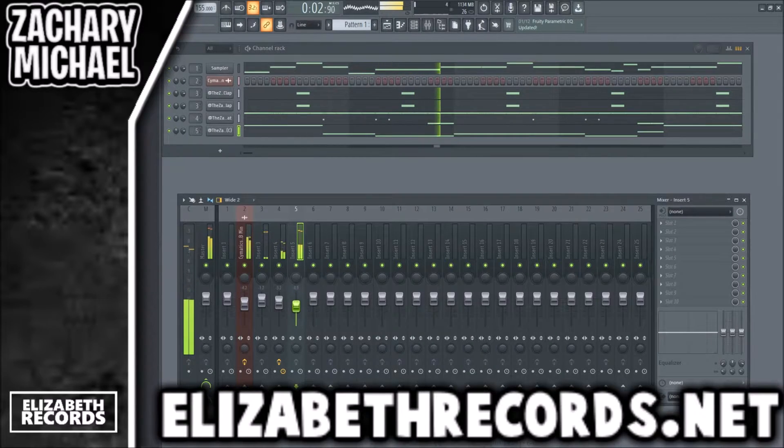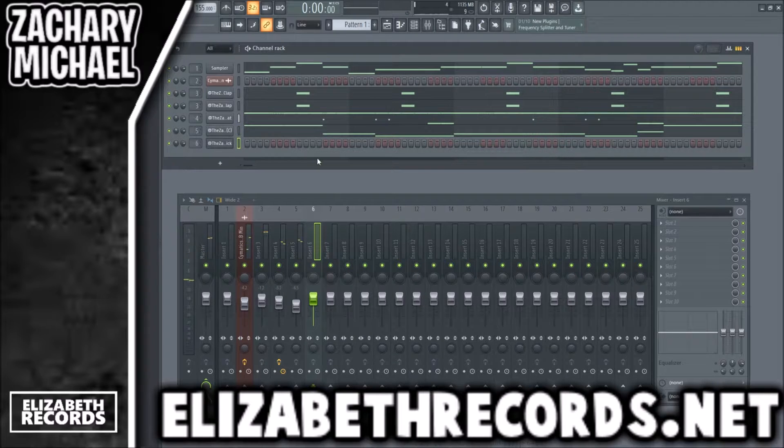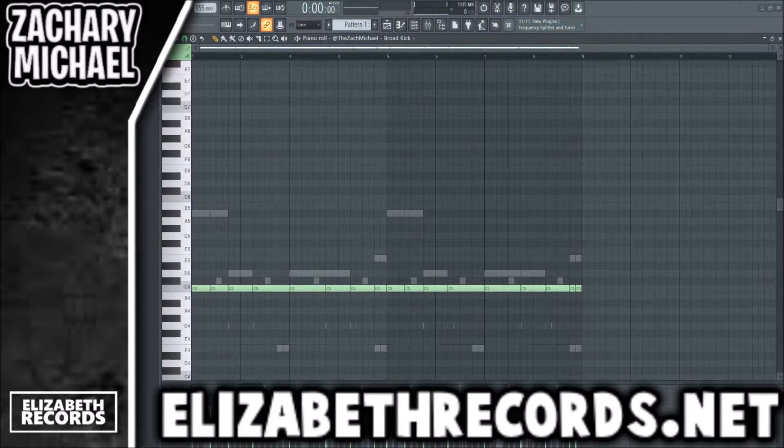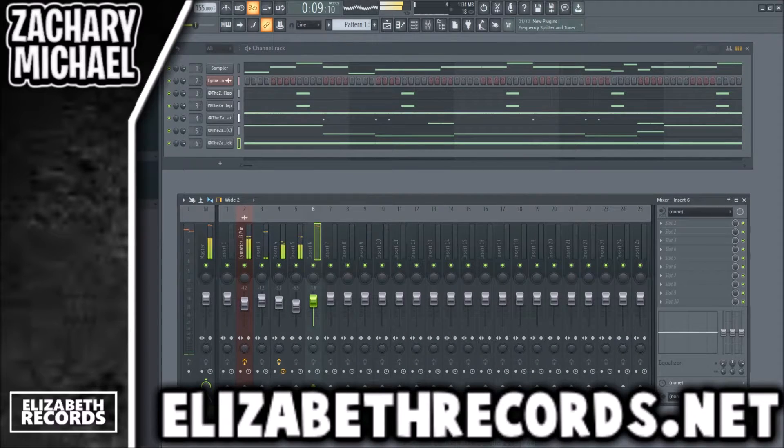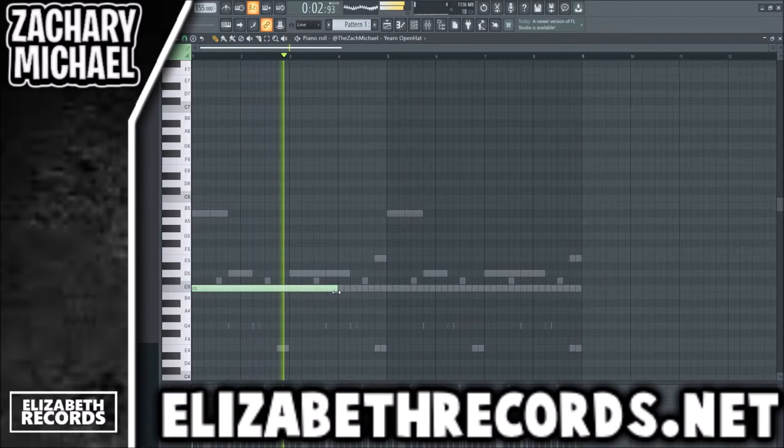We're going to do a double hit there at the end. Next we're going to get a nice kick going, and the kick is not going to play on all these notes — it's just going to play on some. If you listen, the kick and the 808 kind of have some stutters; they don't play all the time together. That's just to make certain notes be accentuated — you hear them louder than others, just to emphasize certain notes better.